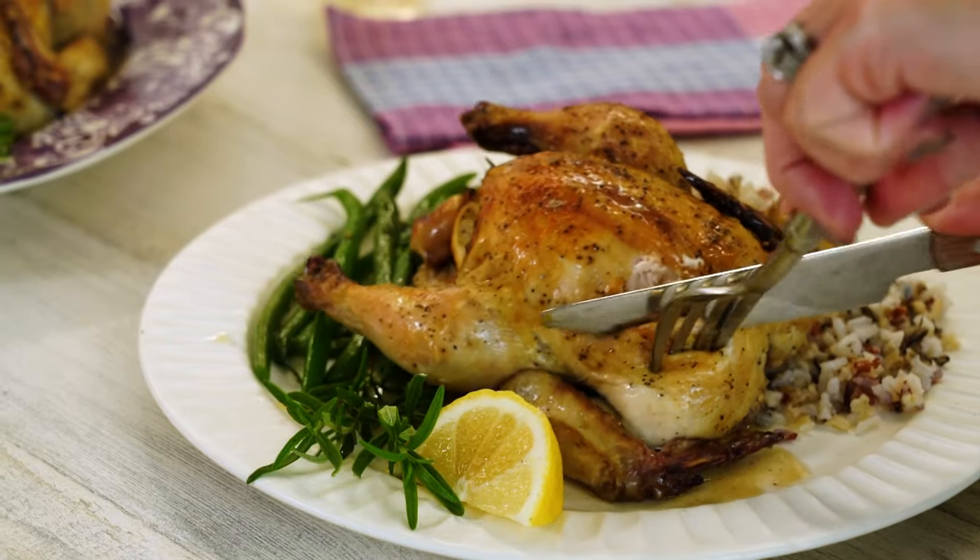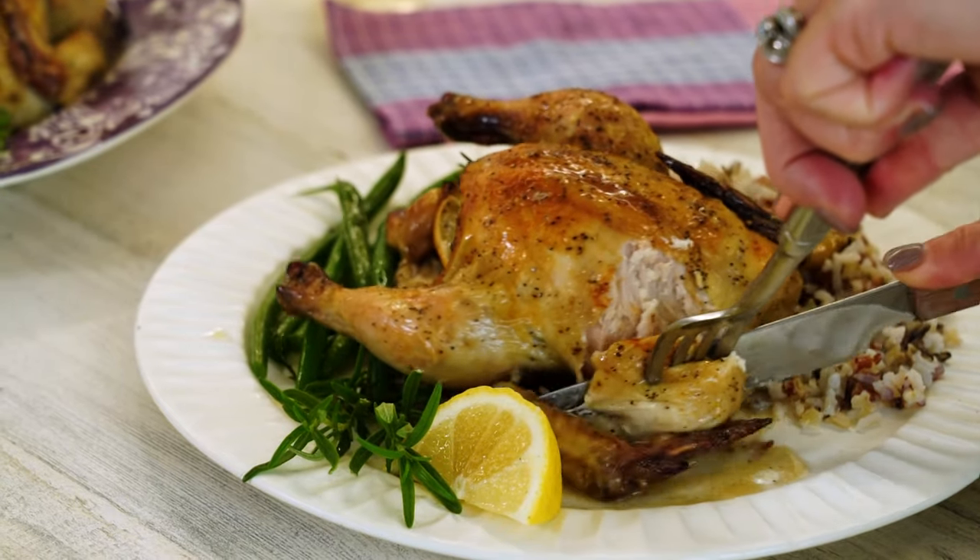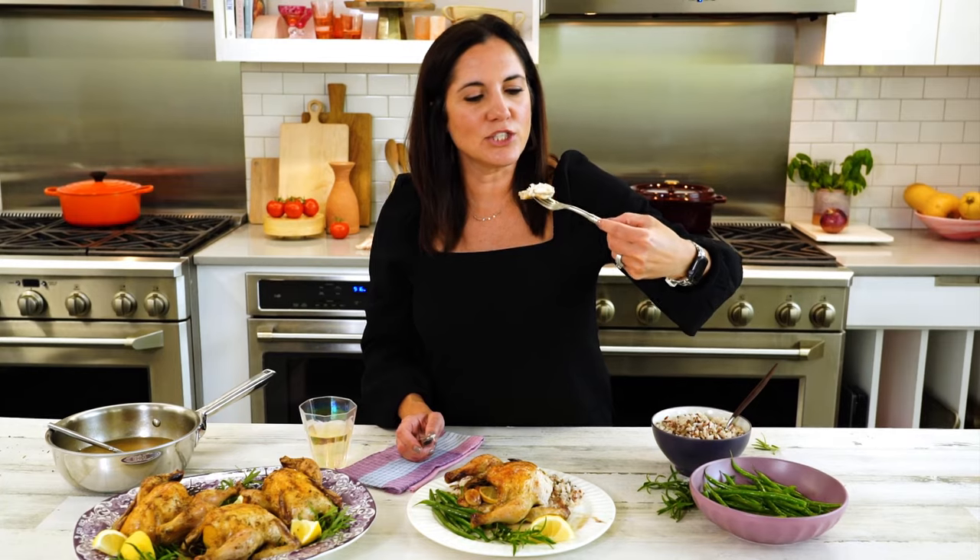If I was really just by myself, I'd probably just go for it and eat it with my hands, but I'm gonna try to be a lady. Tender and juicy, crispy on the outside — just the way I like it.